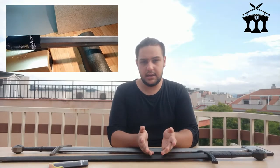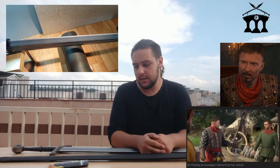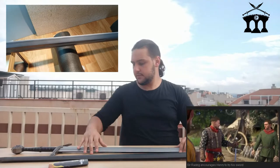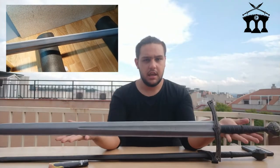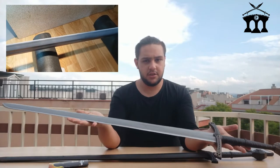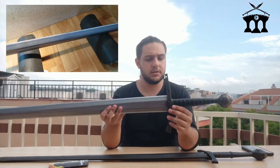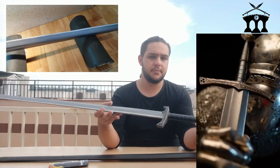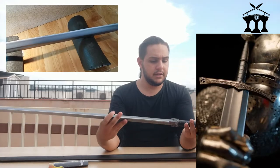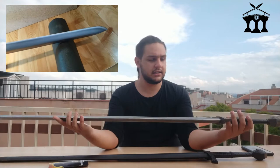I am going to present a replica from Kingdom Come Deliverance, specifically the sword of Lord Racin. As you can see, here I have the replica. It has a beautiful, very realistic color, with detailing both in the guard and in the pommel. It is simply magnificent — an exact replica of the video game.